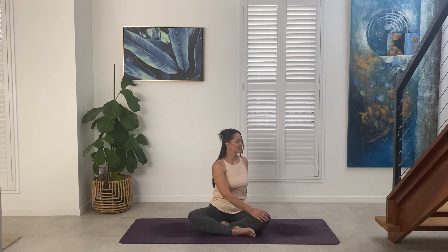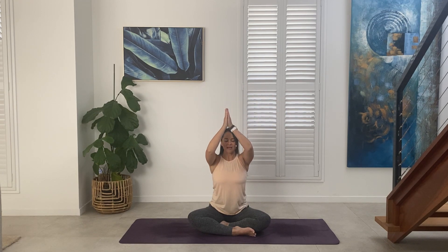Inhale, unravel from the twist. Sweep the arms overhead. Exhale, hands to heart center.